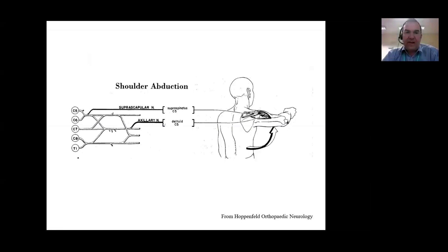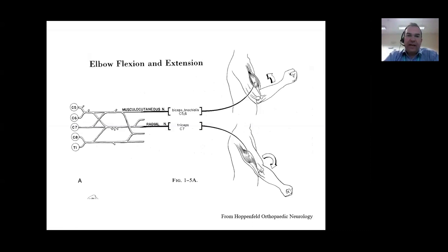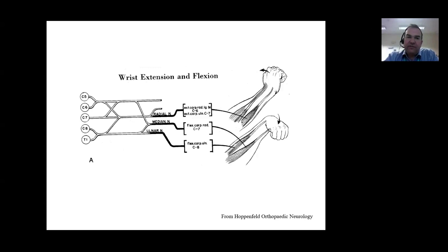The suprascapular nerve supplies supraspinatus and infraspinatus from C5, and the axillary nerve supplies the deltoid and teres minor - which is not shown in the diagram - so they're the principal abductors of the shoulder. Elbow flexion and extension is produced by the musculocutaneous nerve, what I teach the students as the BBC - the British Broadcasting Corporation nerve - that supplies the biceps, the brachialis and the coracobrachialis. The radial nerve supplies the extensor compartment of the arm and the posterior interosseous nerve supplies the forearm extensor compartments.